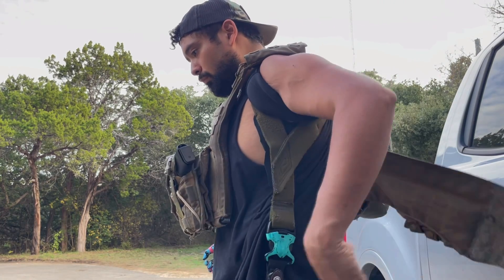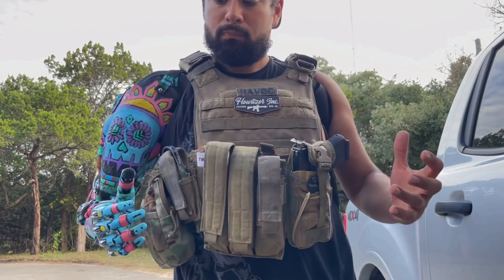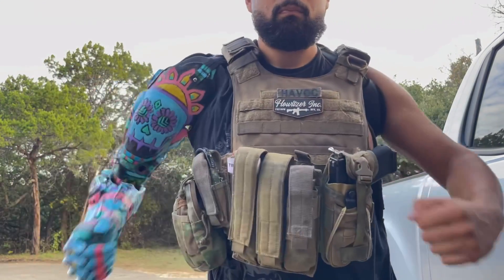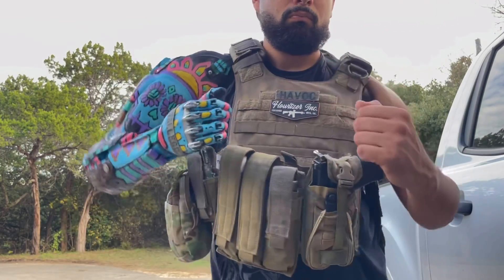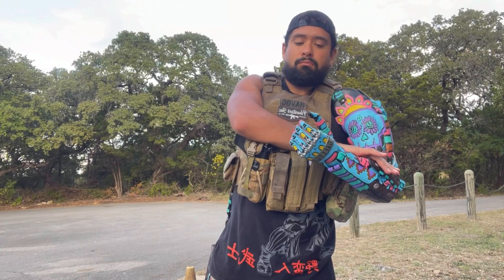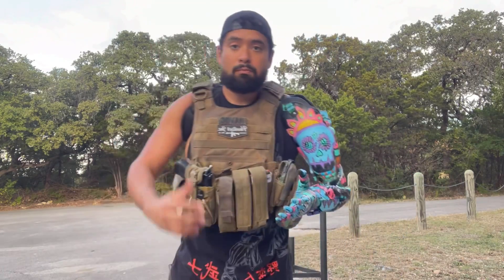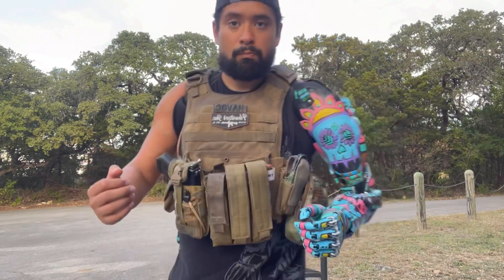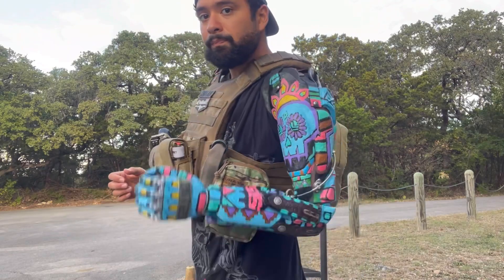I wanted to explain a little bit about what's going on with this arm, what I did to modify it, and how hard I've been working — not only to get prosthetics from the VA, but to advance them at the same time, because of a bunch of issues I've had. Again, I'm Sebastian with Lupe Gallegos, Marine veteran, and I wanted to start explaining my story and my prosthetics here on YouTube. Thank you for engaging with me.